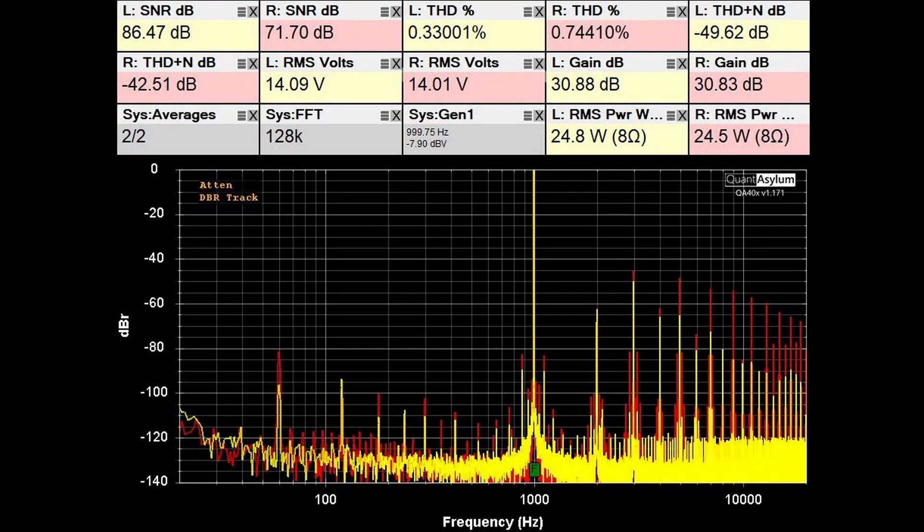Here we have the THD/SNR plot at one kilohertz with the MC-225 adjusted for 31 dB of gain, just south of 25 watts per channel into 8 ohms. From the point where we were at 21 dB of gain, the right channel's THD went a little bit higher but power is also just a little bit higher. The high gain setting seems to have helped the SNR just a tad. The downside of the higher gain setting is that you're going to get more noise at lower volume settings — a bit of a trade-off.